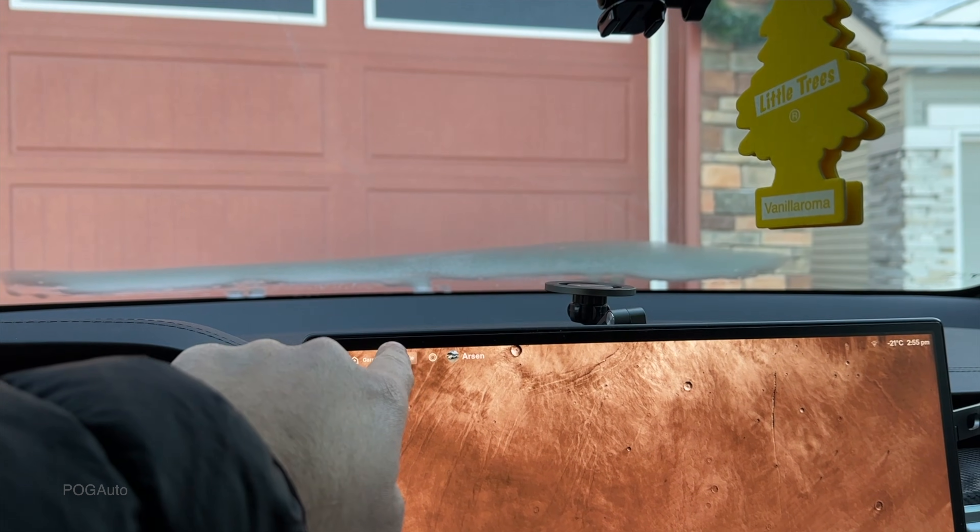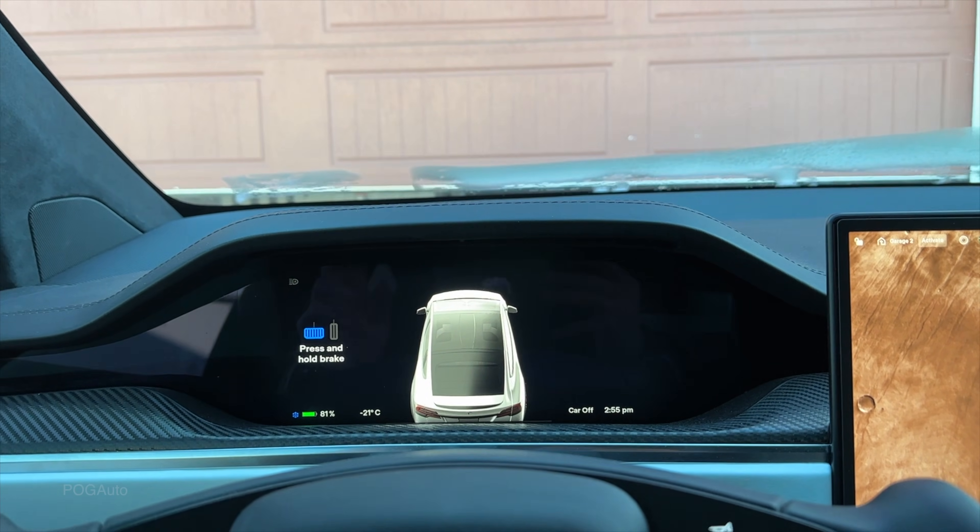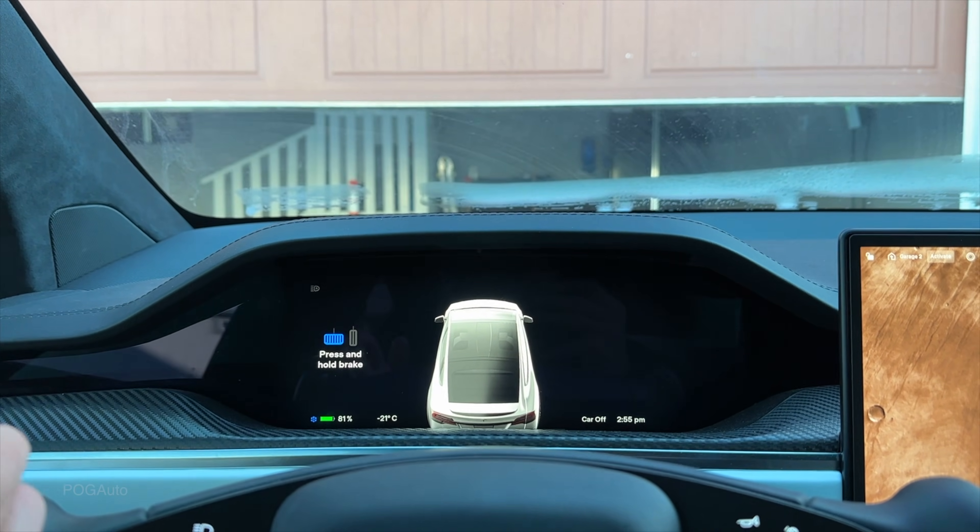In about 13 hours we left it at 87 percent and now we're at 81, so that is exactly six percent. Now I'm going to open the garage — at least it's a bit warmer in there — and start the car up with the app.